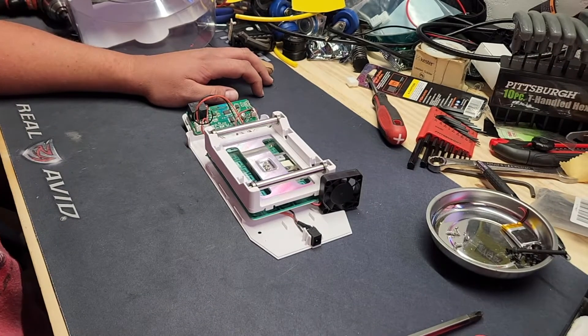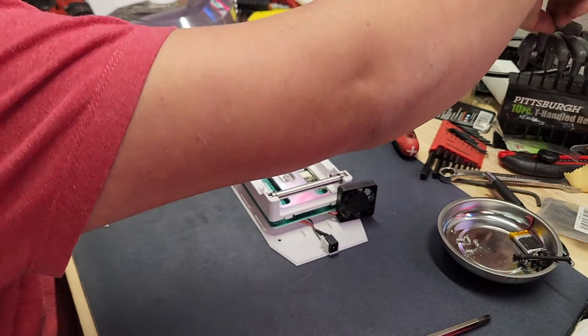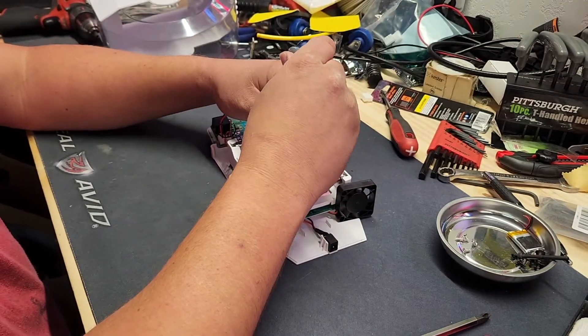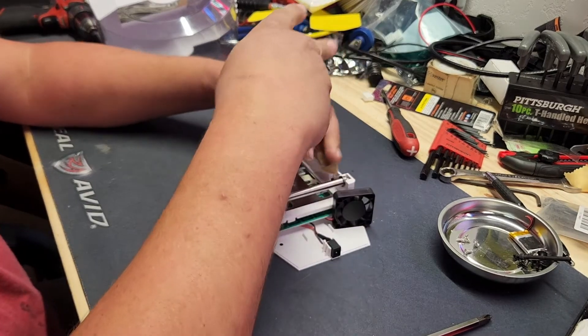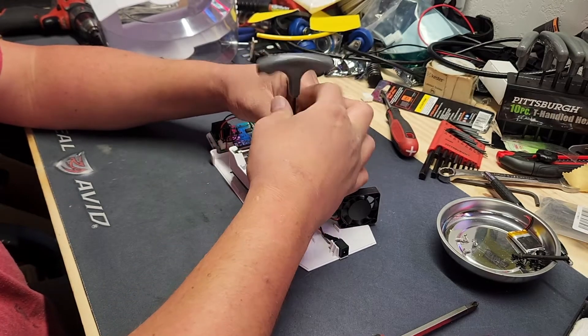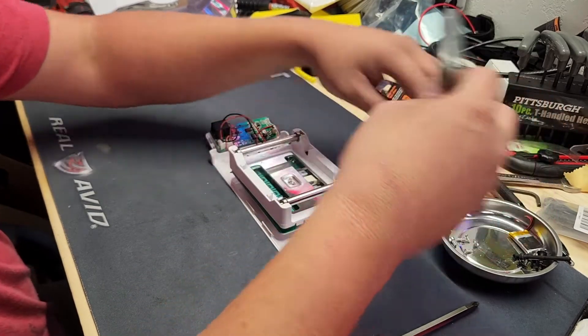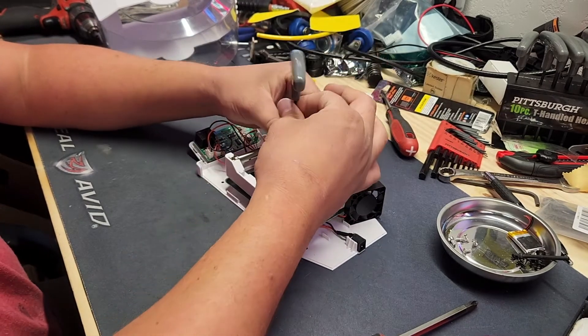Let's power up the old soldering iron here. What size do you think those screws are? First try — two and a half mils. So yeah, if you guys have one of these and she doesn't want to party anymore, this is probably your issue. Those are stainless — interesting. Fancy.